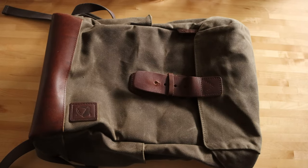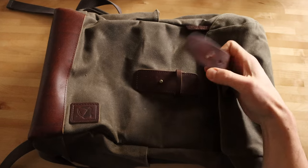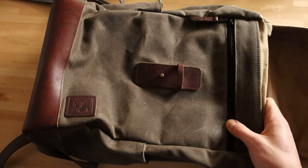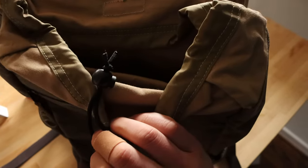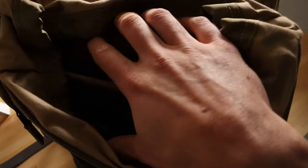This is the Rucksack from Nutsack. It is made from waxed canvas and full grain leather. The waxed canvas is water resistant, which is really nice if you're out in the elements. They have this drawstring top here which is really convenient and can keep your stuff protected if it's raining or there's inclement weather outside.